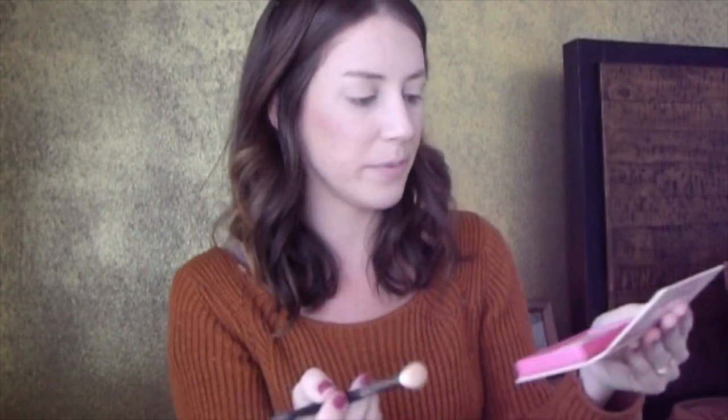Next I'm going to go into the Shadow Please shade. It's this orangey nude color, and I'm going to make that my transition shade, still using the M441. I'm going to go up in the transition area, starting mostly on the outer corner of my eye and then slowly going inward. The trick to eyeshadows is you really want to buff them in and blend. I really like this color as a transition shade — it's beautiful.